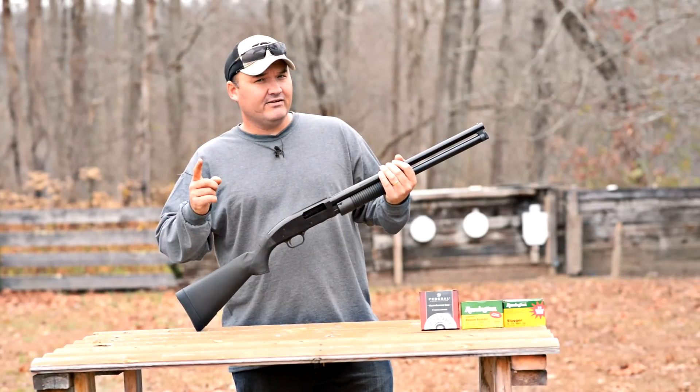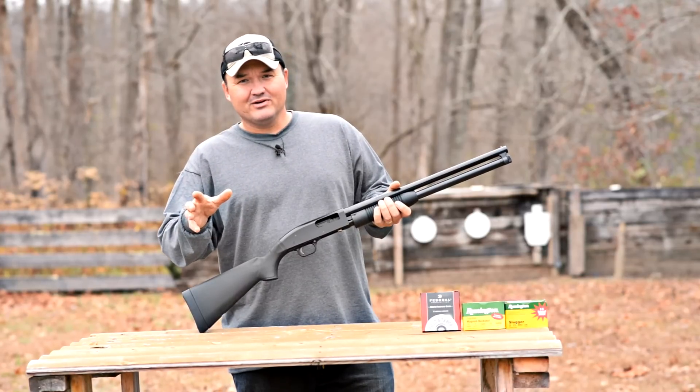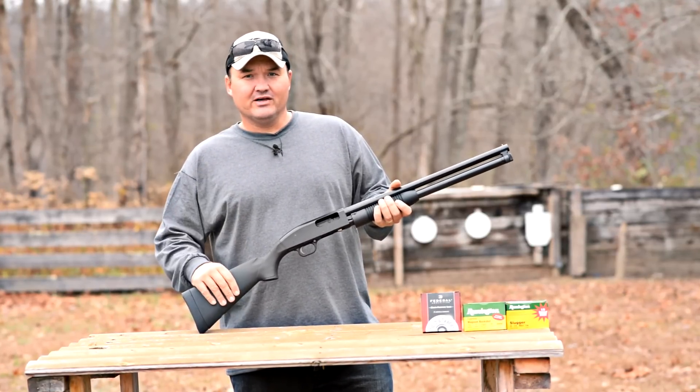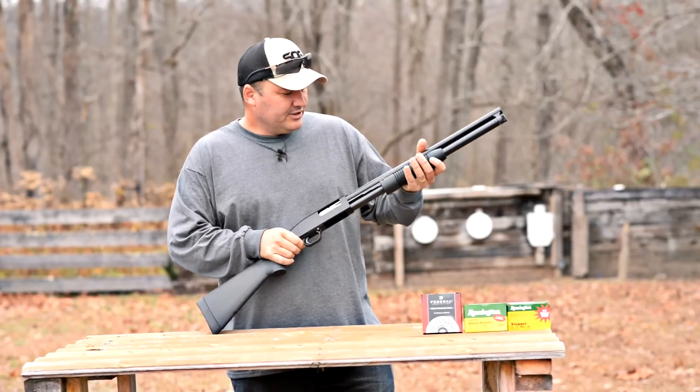I think I figured out how they came up with the name of this shotgun, but I don't know for sure. I haven't looked that up. If some of you guys do know that for sure, go ahead and comment down below. But really good shotgun so far.